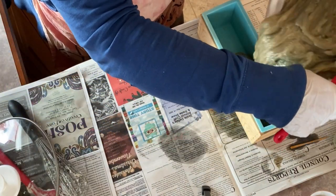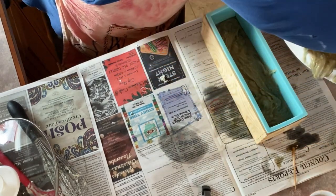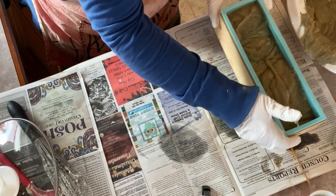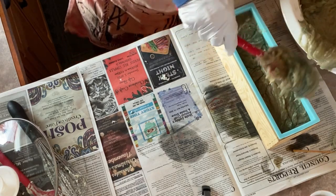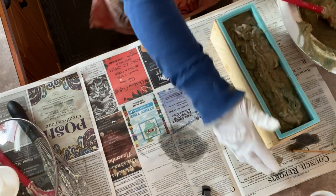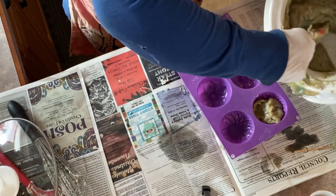I'm using a loaf-style mold here. I like to fill it about halfway first and just tamp it down really well, making sure I don't have any air bubbles in my soap, and then top it up with another layer. The rest of the soap I'm going to use these other molds here to finish off.